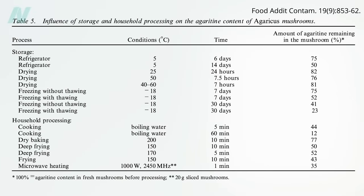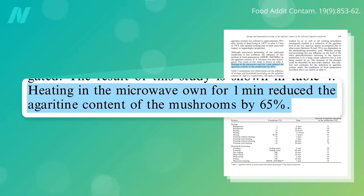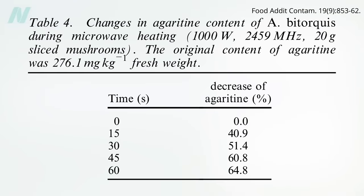Frying for 5 to 10 minutes wipes out a lot, but microwaving is a more healthful way to cook and it works even better. Just one minute in the microwave reduces the agaritine content of fresh sliced mushrooms by 65%, and only 30 seconds wipes out about half. So microwaving is probably the easiest way to reduce agaritine levels in fresh mushrooms.